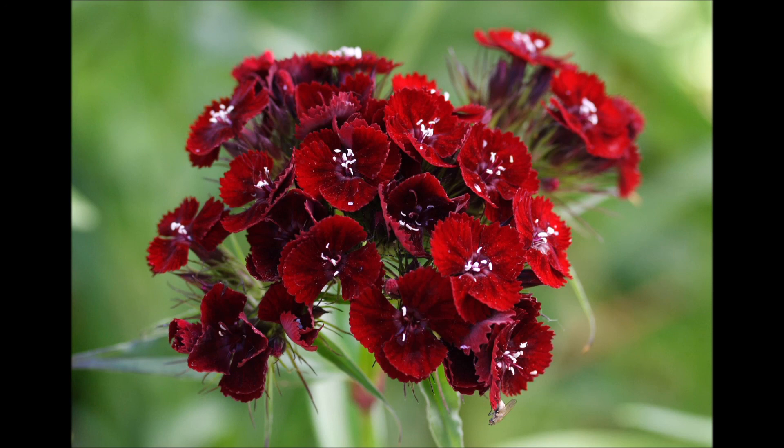Now scan your entire chakra system. See all the different colored light bulbs, and how they are all connected together. As you relax and breathe deeply, feel the energy moving freely through your chakra system, and throughout your whole body.